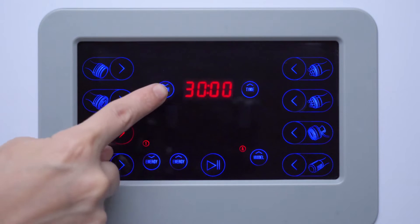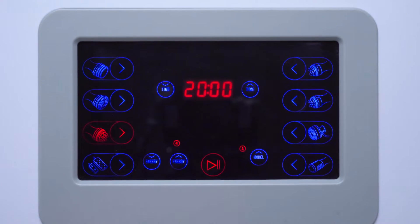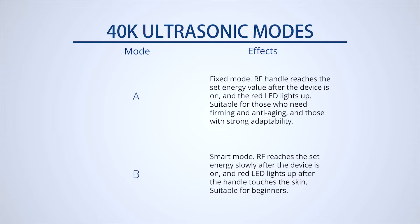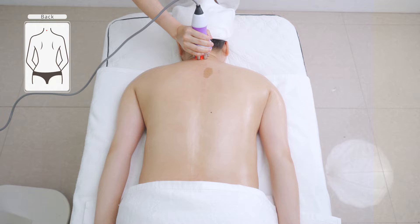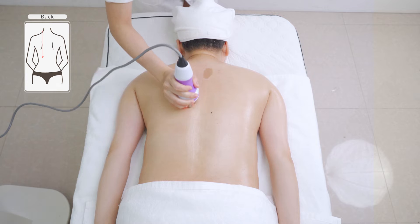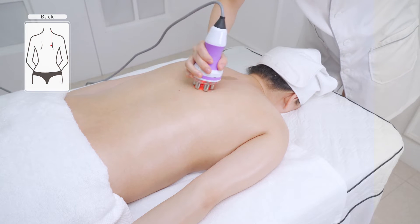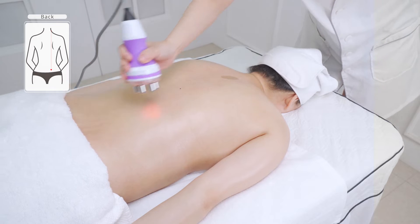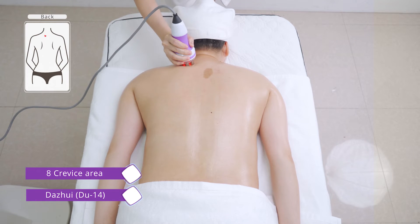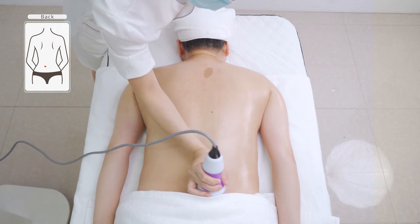Adjust energy parameters: set energy to 4, mode to 8, the fixed mode. Starting from the governing vessel to the bladder meridian, move the device from the neck to the eight crevice area 3 to 5 times. Move the device in circles on Da Zhui (Du 14) and the eight crevice area 3 to 5 times respectively.